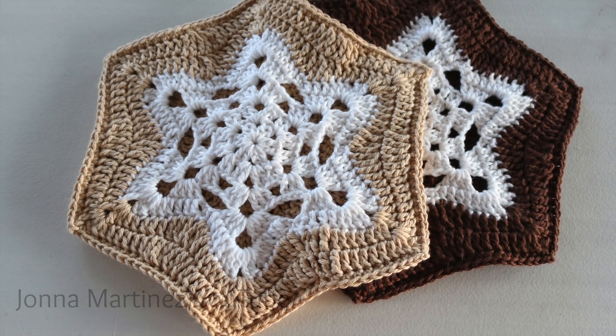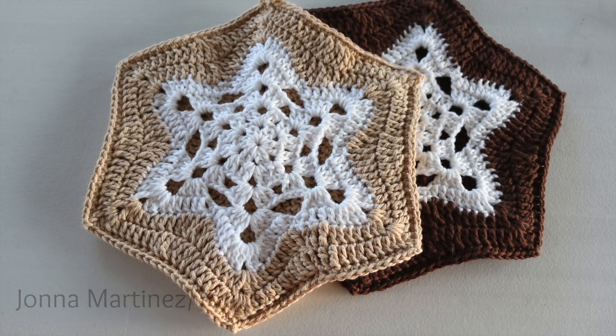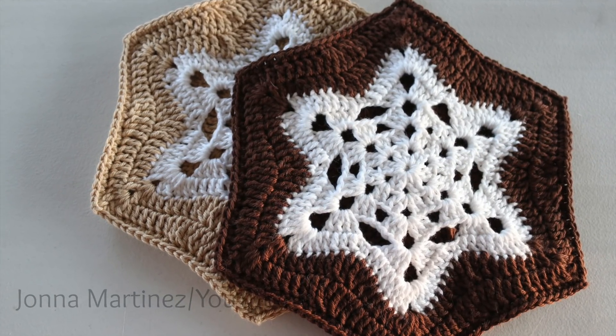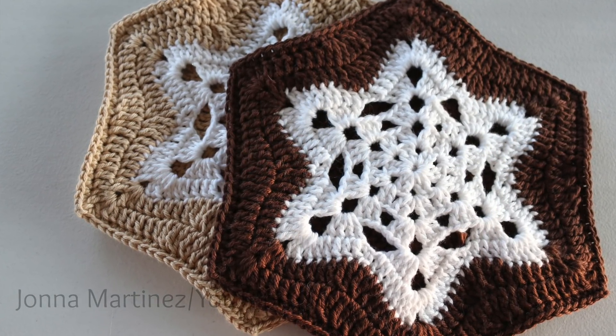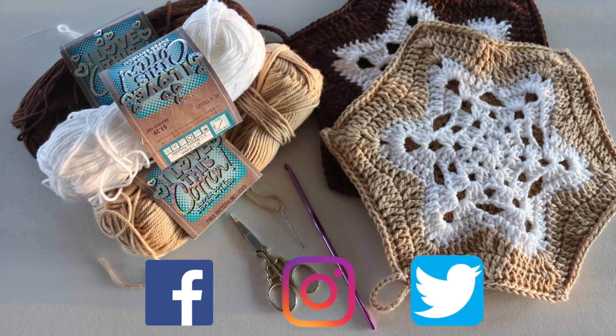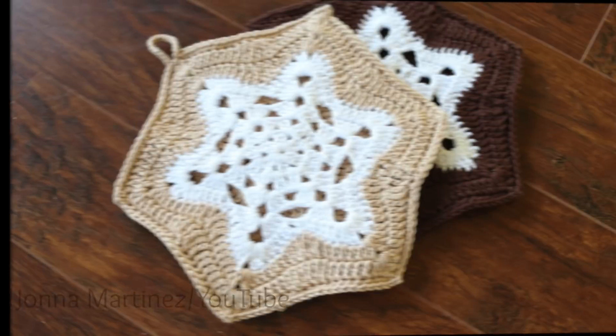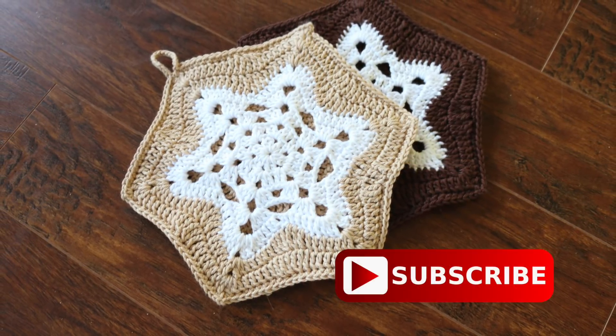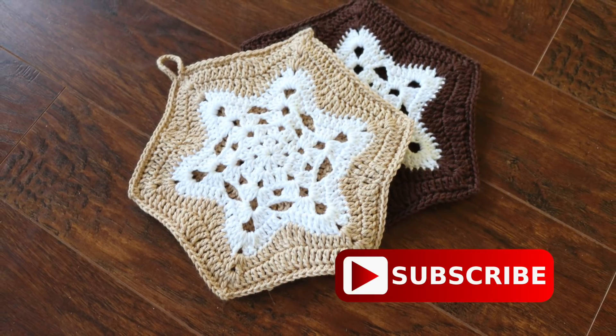Hello everyone! Welcome to my YouTube channel. This is Jonna Martinez and today I'm going to show you how I crochet this beautiful pot holder or hot pad. For the pattern, additional information, and links to my social media, please check out the description box below. Thank you for watching, commenting, liking this video, sharing the YouTube link with your friends, and subscribing to my channel. Now let's get started!